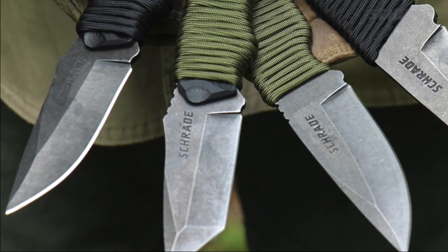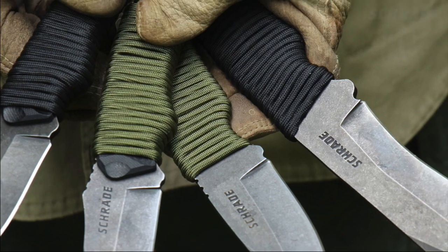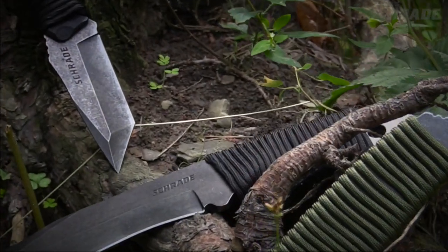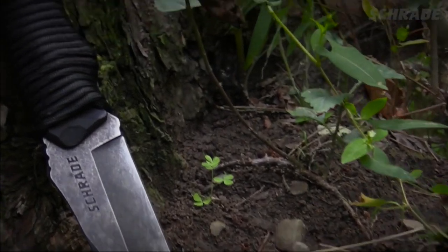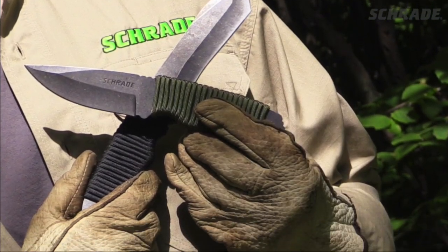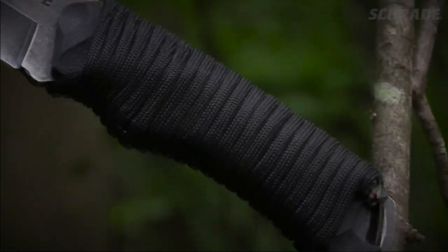Having paracord wrapped around your favorite fixed blade knife handle can be very useful and even help you stay alive in a survival situation. So what's the best simple and easy paracord knife handle wrap? Well, we'll get to that in a minute.